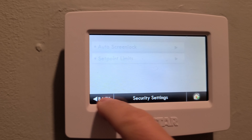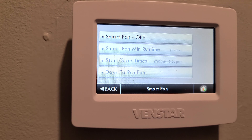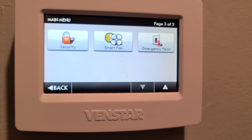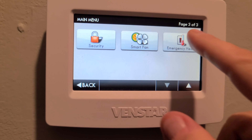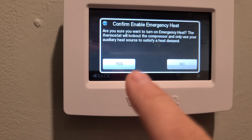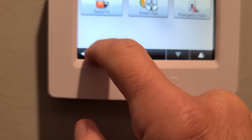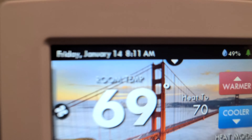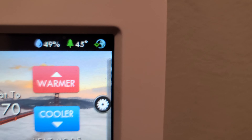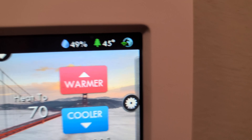There are some security features here as well. Smart Fan lets you run just the fan without the AC. Emergency heat can be toggled on and off. On the front screen, you can see a globe with a Wi-Fi symbol indicating we are connected to the Venstar Skyport.